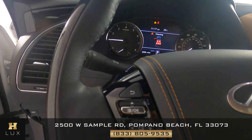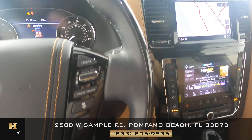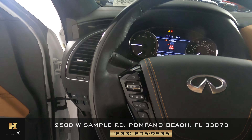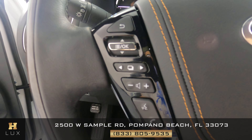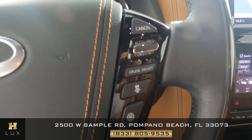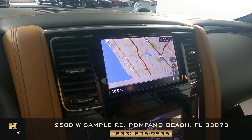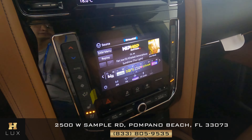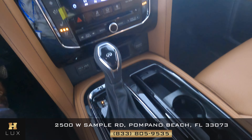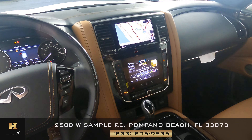Now checking the steering wheel — looking for any scratches in the leather, tears, or any kind of damage. Everything looks perfect, the buttons show no damage on either side. Moving to the mid console, checking for scratches on the screens, knobs, and buttons — I'm not seeing any kind of damage. The mid console and steering wheel are in perfect condition.